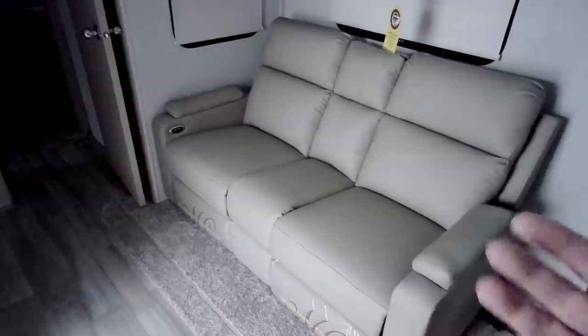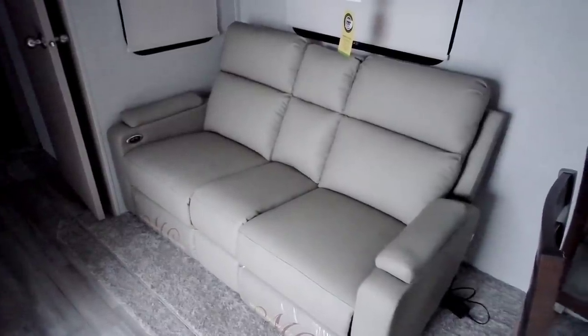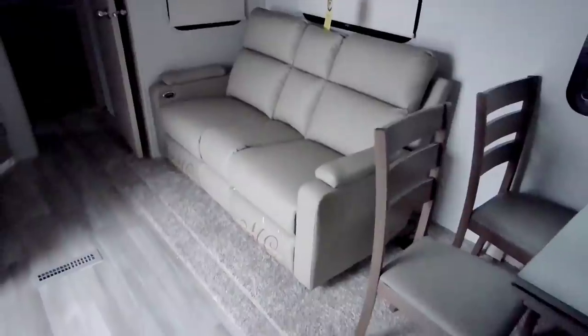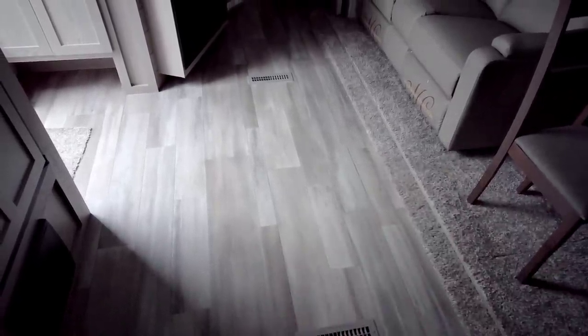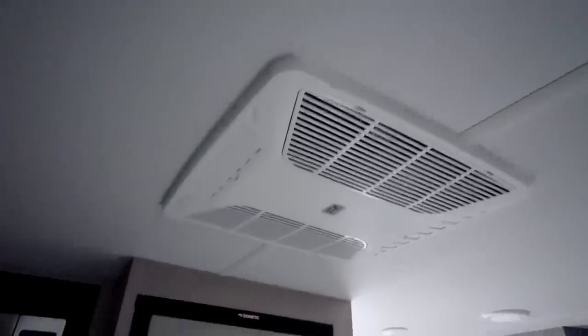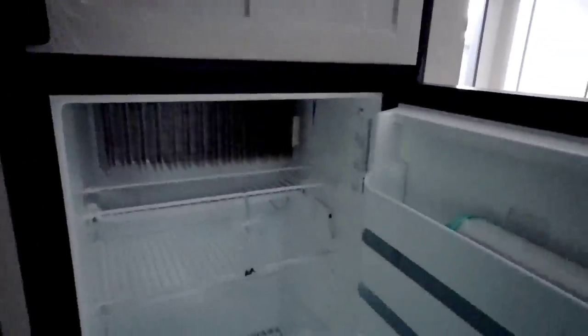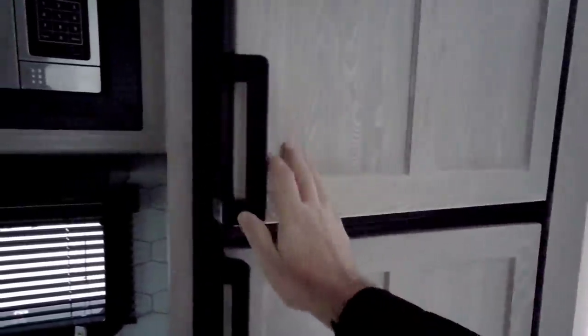Now this sofa isn't going to convert into a bed, so keep that in mind — you'll be somewhat limited in total sleeping capacity. But if you have kids coming with you, there's a huge open area where you could easily put an air mattress or a couple of sleeping bags. You have your Coleman Mach air conditioning system and a Dometic gas-electric refrigerator with wood paneling on the door — looks to be about nine or ten cubic feet, the same size as in our Chaparral fifth wheel.